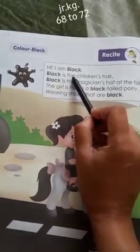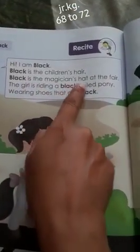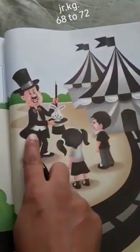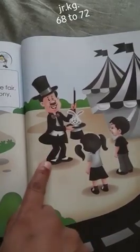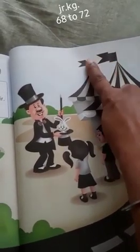Black is the children's hair. See the hair color — this is black. Black is the magician's hat at the fair. This is the fair, and this is the magician. His hat color is also black. His coat and pant are also black. The children's shoes are also black. This tent flag is also black.